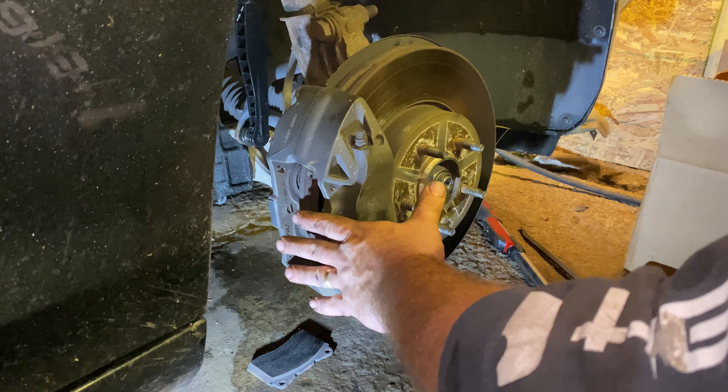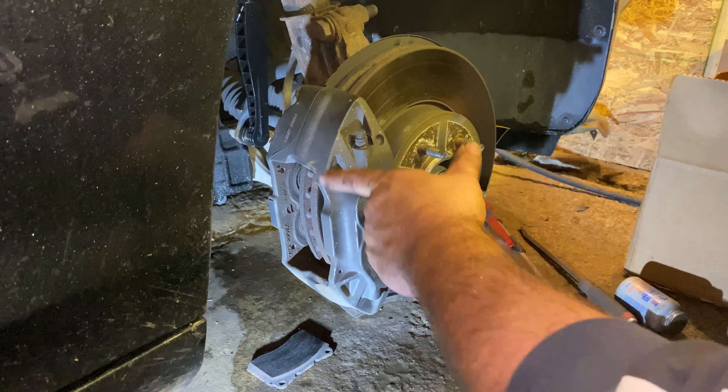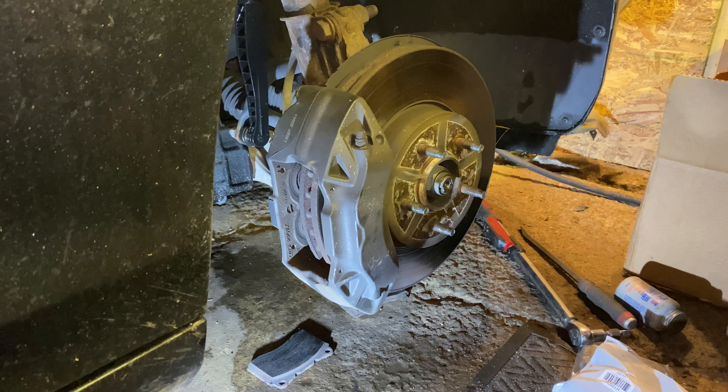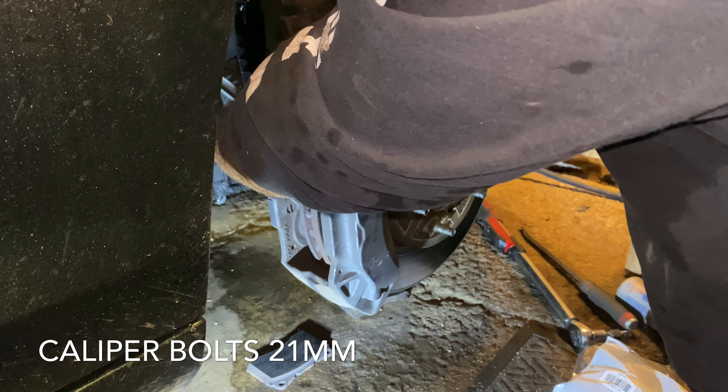So now that I've got the pads out, I'll unbolt the caliper. Because you saw I had to drive the pins out — that's why I left the caliper mounted first. Trying to drive those pins out if this isn't attached is almost impossible; at least I found it almost impossible. The caliper mounting bolts are 21 millimeter.